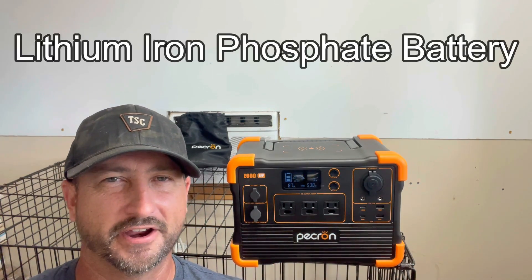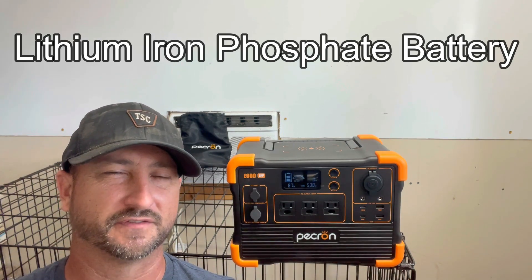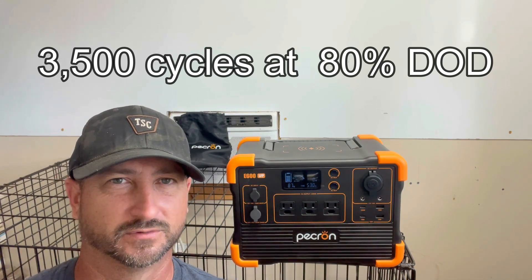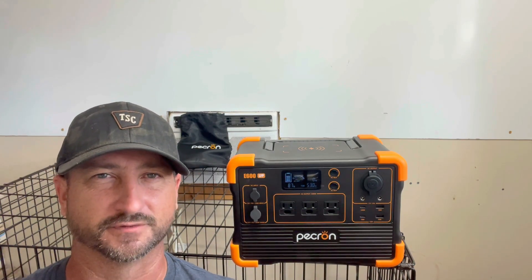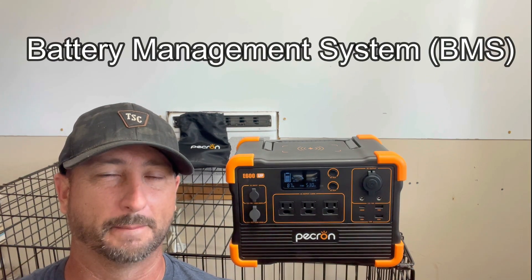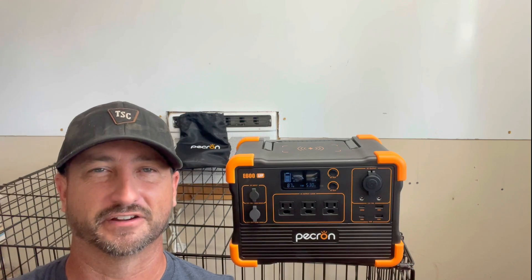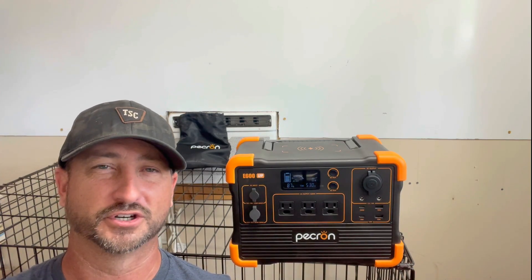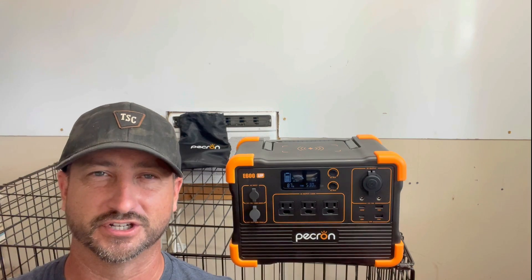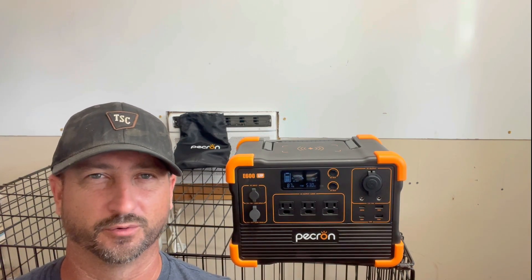It has a lithium iron phosphate battery rated to run 3,500 cycles and still maintain 80% depth of discharge after that, which is pretty standard in the industry for these types of units. It has a built-in BMS — battery management system — which basically helps prevent the unit from catching fire due to overcharging and going into thermal runaway, the most common type of fire for these units. But with a BMS and lithium iron phosphate, there's really nothing to worry about.